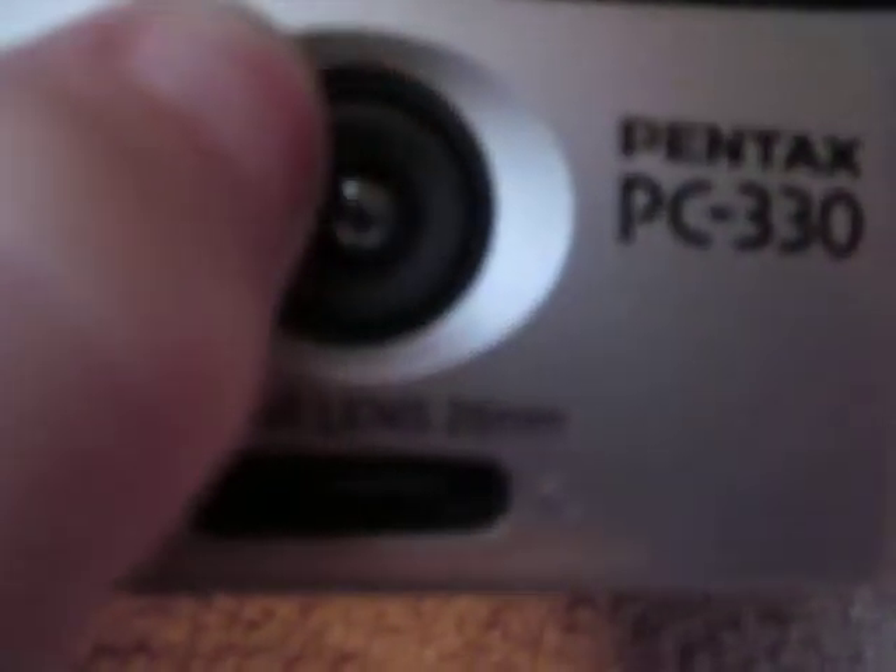Let's start with this little wrist strap. And it has a little rubberized grip here. And then a lens here, which is covered up. It can open, apparently. Here's how to open it and close it — just a little slider here.